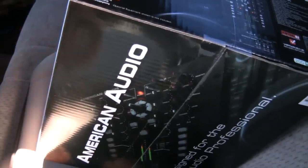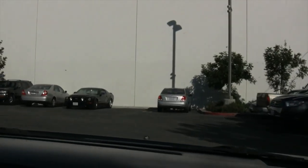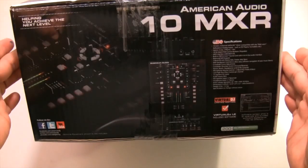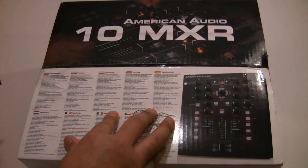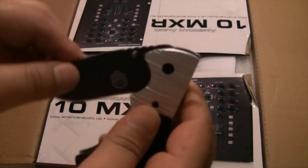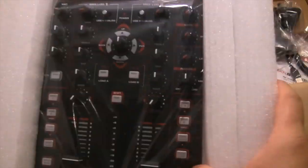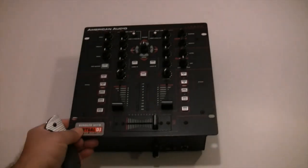I loaded it up into the car and headed home to my studio to give it a test run. I chose the compact 10 MXR because I needed a MIDI mixer — I had my eye on Serato for a while, but it didn't have the features I needed as a mobile DJ, which was karaoke and video capabilities. But Serato finally made a cool video plug-in, and this was the perfect mixer to try it out with. The 10 MXR is a great, budget-friendly MIDI mixer out-the-box, but this video is focusing on what you can do with this mixer beyond the box.